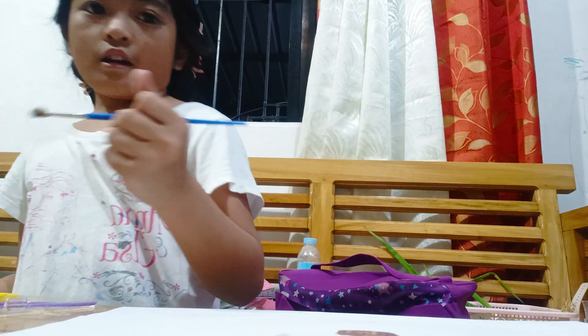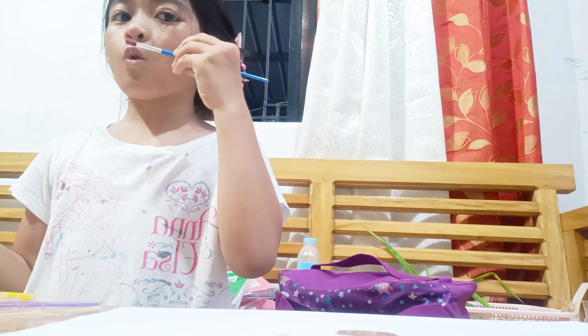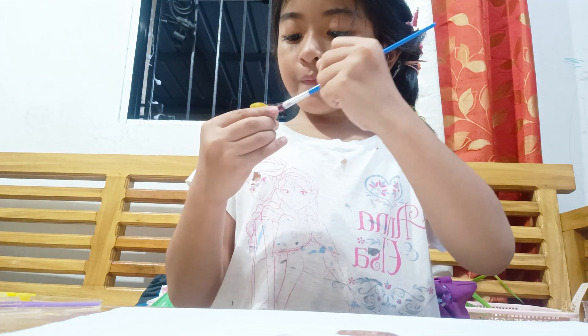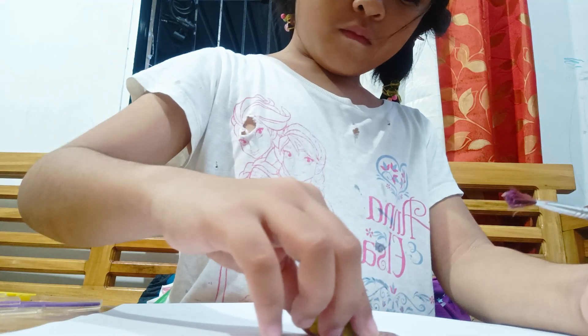And next, get some pink. Next, over here. Face it over here. Let's go.